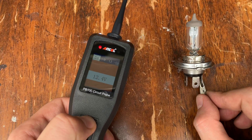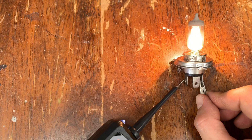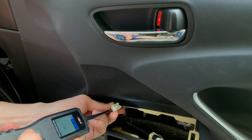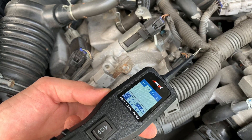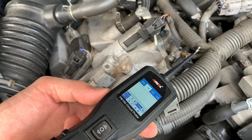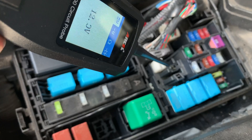You can also activate and test components in your hands or inside the vehicle by supplying positive or negative current to them. Using alternating voltage mode, you can test sensors and signal circuits. You can also use this tool to locate short circuits in your car if you keep getting blown fuses.